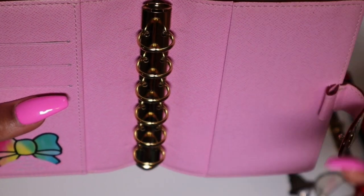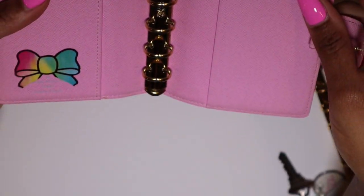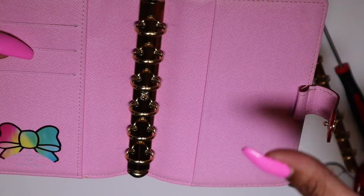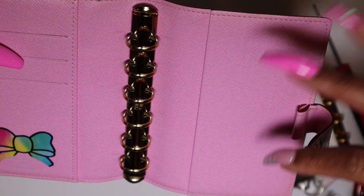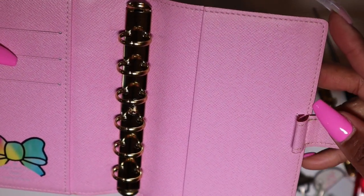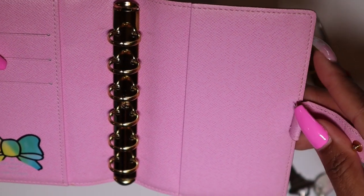If you've added a pen loop or you've been using larger inserts — some people size them up between A6 and pocket — you may have to go back down to your true pocket size. The larger rings will push inserts over to the side, closer to the edge, so you may need to trim them a little or stay away from side tabs depending on how far they stick out. My tabs are pretty tiny so they should just reach the edge and be fine.